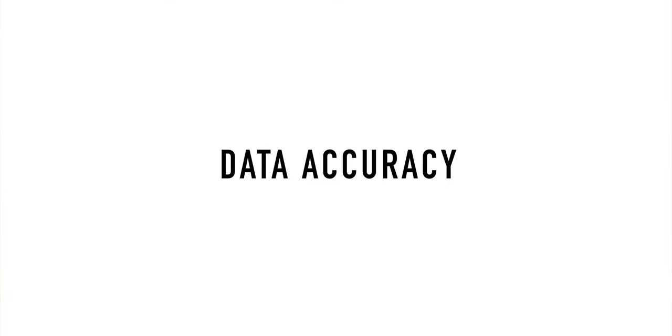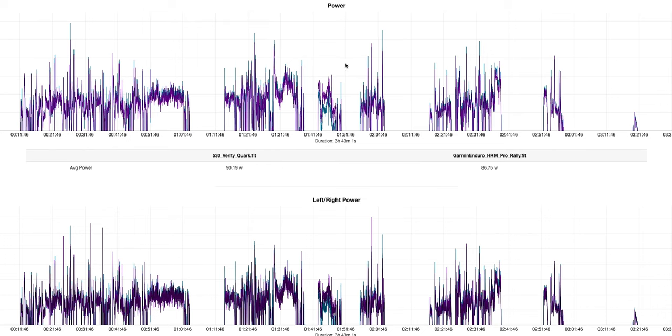Garmin claims that the power meter accuracy on these pedals is plus or minus 1%. Generally speaking, I found this to be pretty spot on in my testing. I tested it against two other power meters — that's just kind of what I have on hand. I rode for a while to warm up the equipment, then stopped to calibrate each of the power meters. I found that this is fairly helpful at getting the most consistent results.